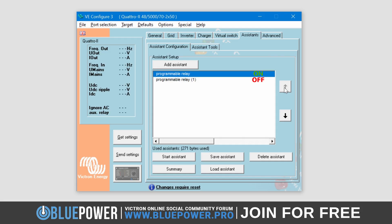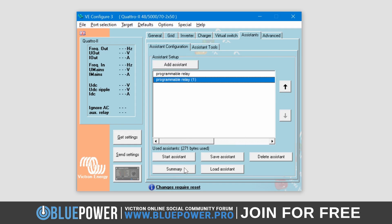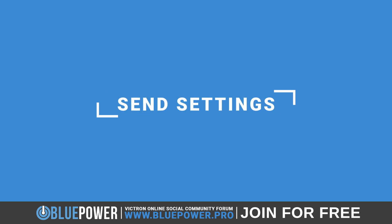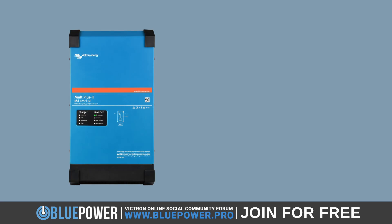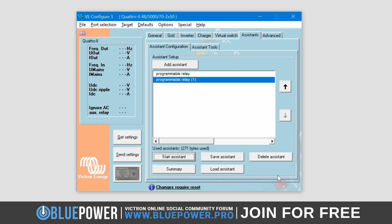Unfortunately, you cannot rename Assistants, which is a bummer. However, you can click on the Summary button in order to quickly see what each Relay does without going through all the settings again. The final step is to send the settings to the Inverter. This will be your final confirmation before doing so, so make sure you have correctly set this up. Note that this will also cause the Inverter to reboot, so make sure to disconnect or turn off any important loads, such as your computer, before doing so. Once you are ready, simply click the Send button and wait for the reboot.